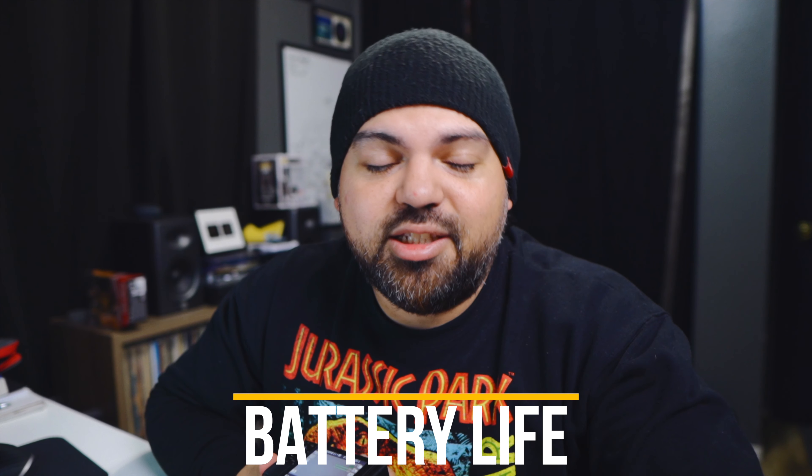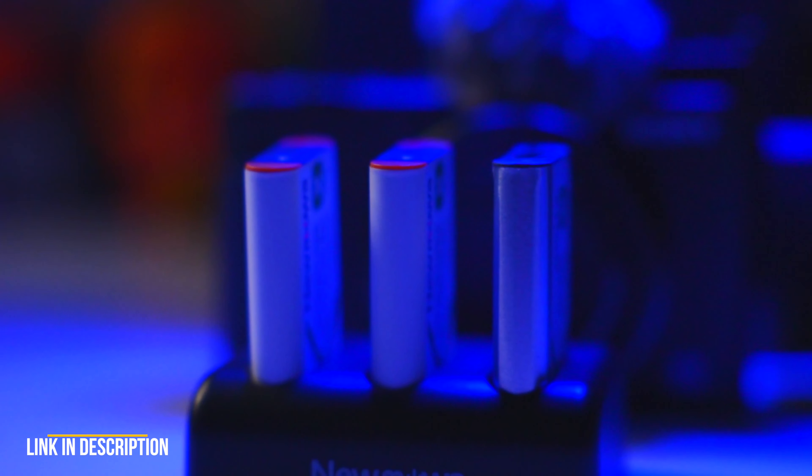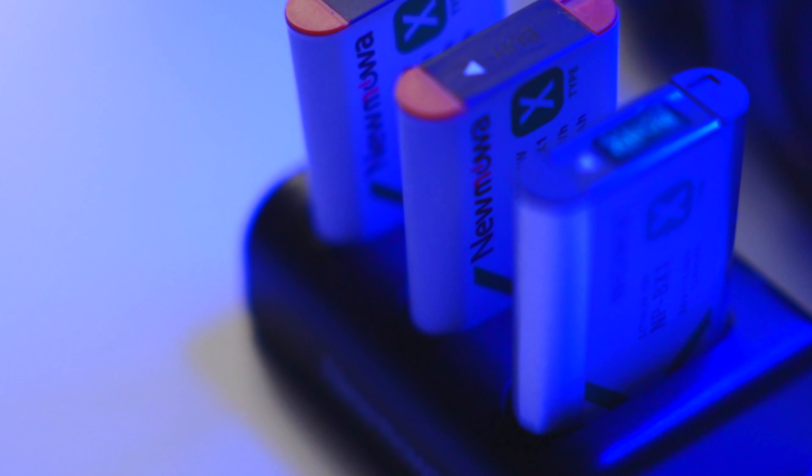The battery on this camera is small — the camera itself is small, so you can't really expect big battery life. But you can pick up some extra batteries on Amazon for a pretty good price and you'll be set for the day. Charge them up, take them with you, and you'll be pretty good with the small batteries from the ZV-1.